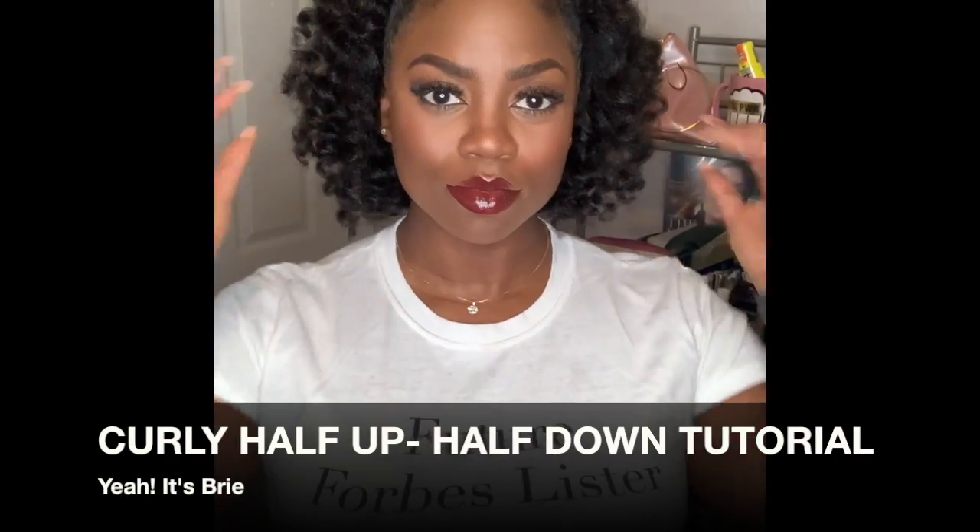Hello, today we're doing a curly half up half down hair tutorial. That is a full look there on your left. So let's get started.